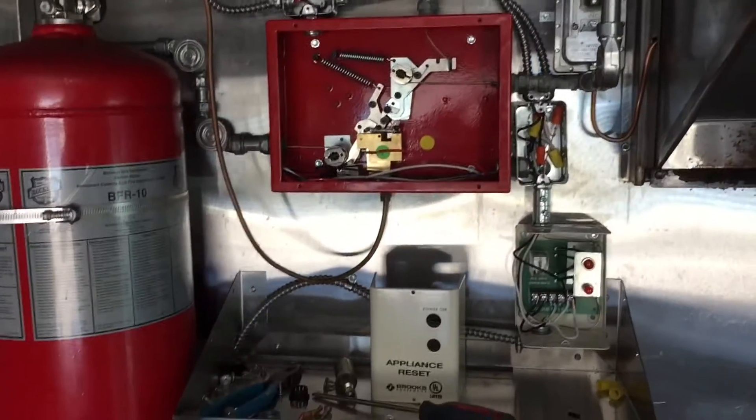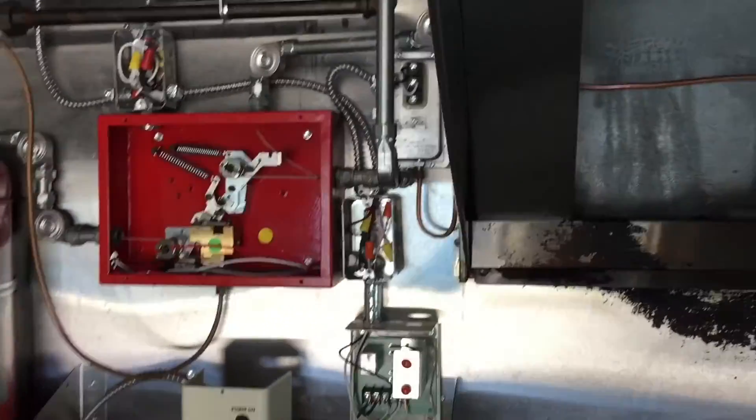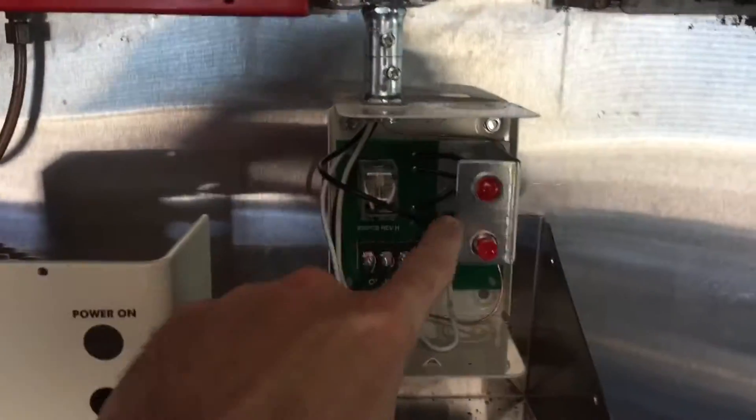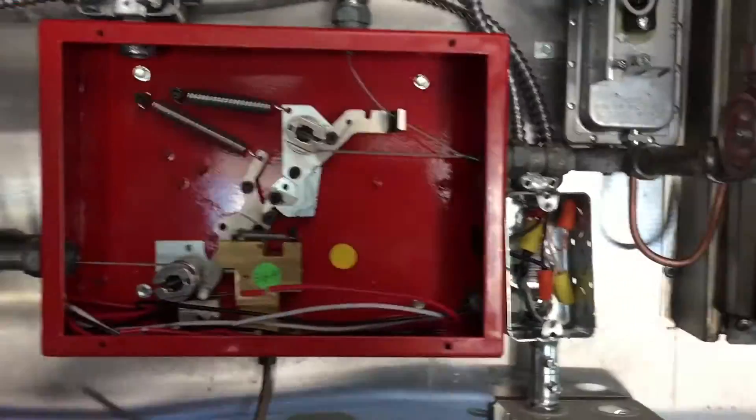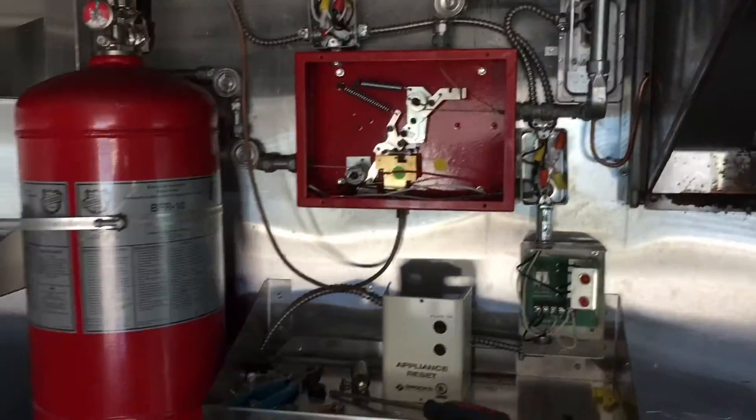It'll all be tied in, and eventually once it's all powered on the light will come on here and the gas valve will be open and you can start cooking. These are all the fire safety requirements in the food truck. Hope you liked this video and I hope it helps.